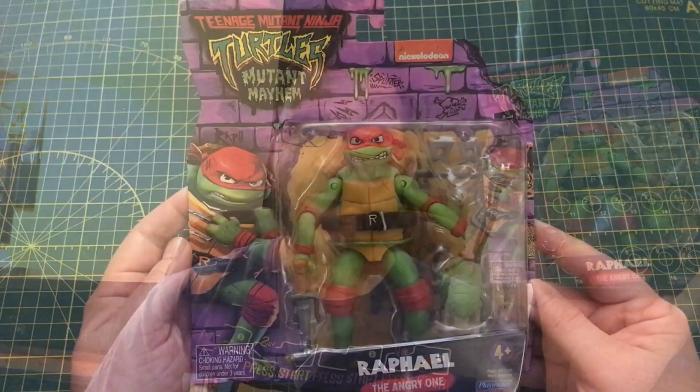Hey everybody, JB here and welcome to my channel and welcome to my first ever figure review video. What better way to start this review than check out one of my favorite Ninja Turtles — Raphael from the upcoming TMNT Mutant Mayhem. Let's check him out.